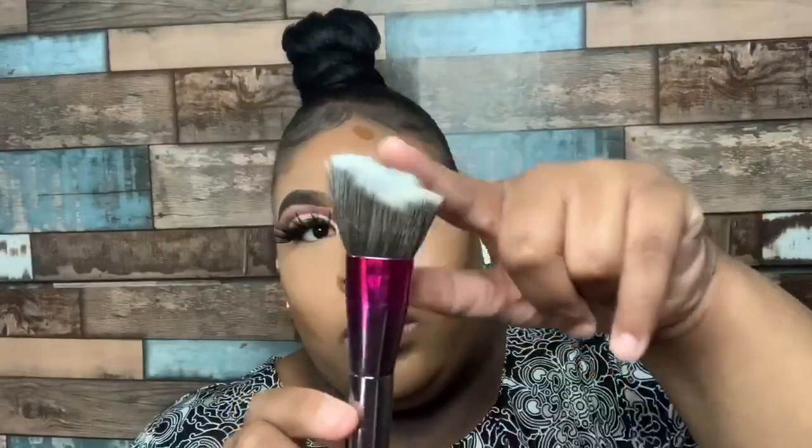To blend out your contour you want to use more of an angle brush. When blending out that contour you want to move it up — as you see I'm pushing that contour up but I'm also patting it. You always want to use patting motions when you are doing your makeup. Patting will have you looking flawless.